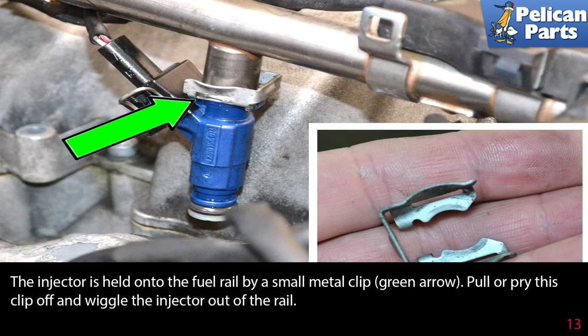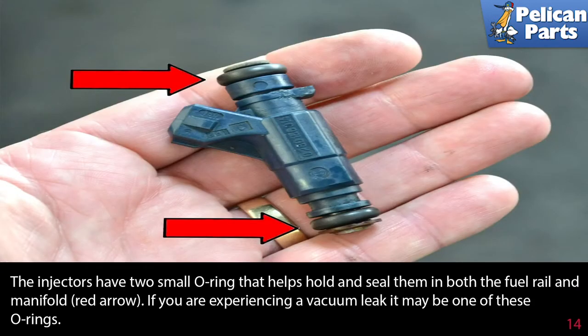The injectors have two small O-rings that help hold and seal them both in the fuel rail and the manifold (red arrows). If you are experiencing a vacuum leak, it may be one of these O-rings.